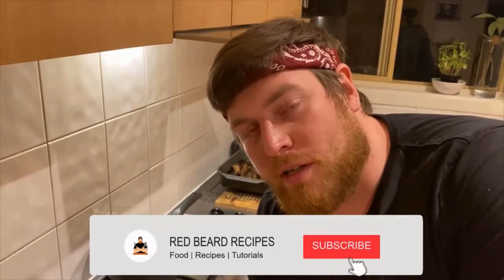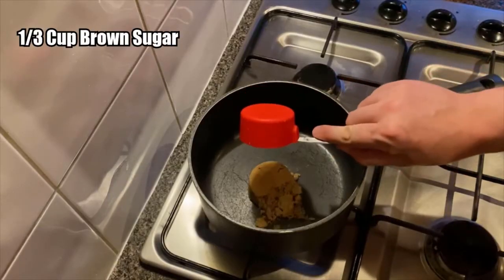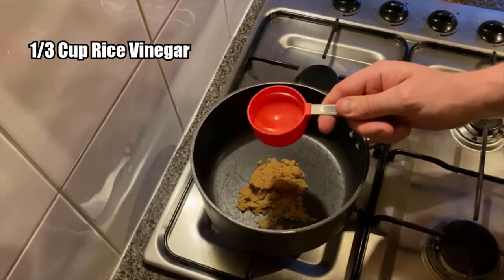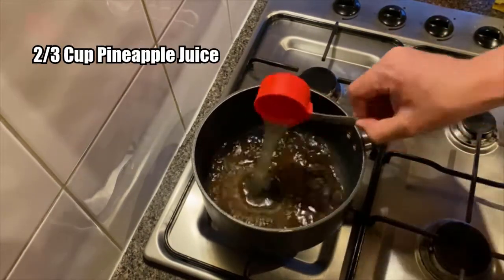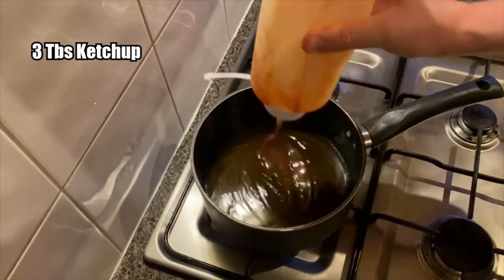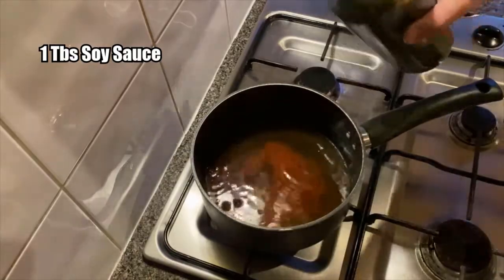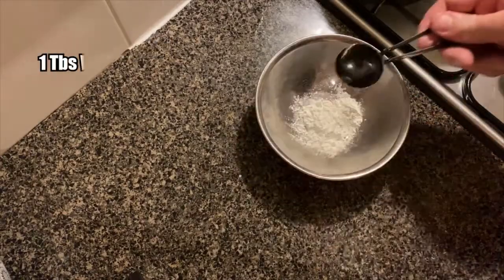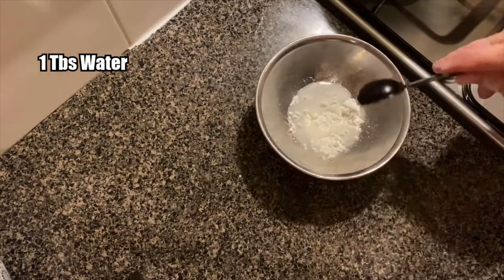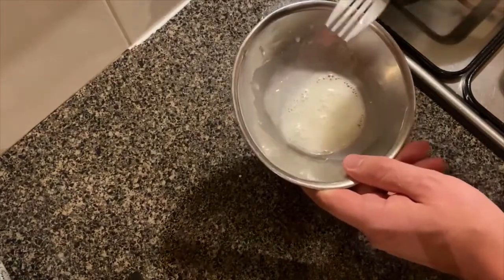Going to make a quick last minute sweet and sour sauce, but I ain't spending any time on it. Mix it with a fork. This is going to be our thickening agent.